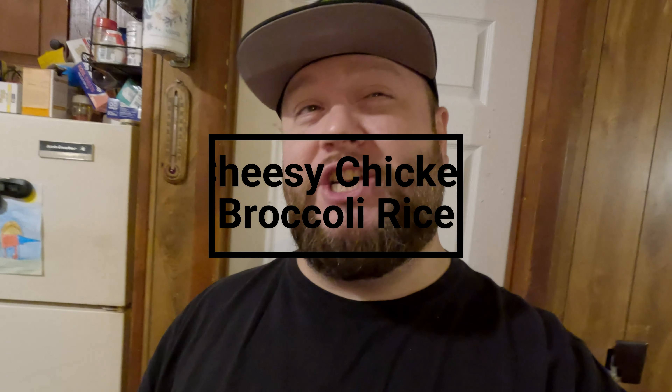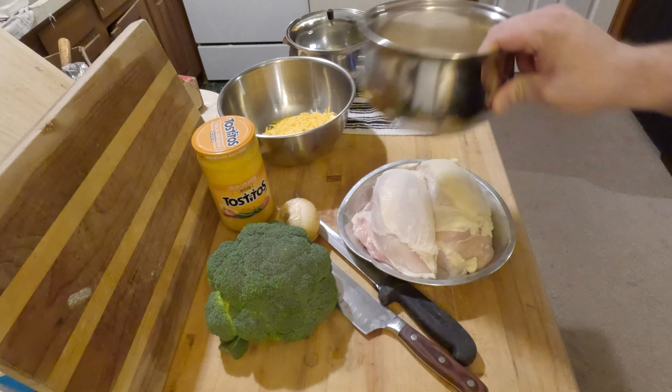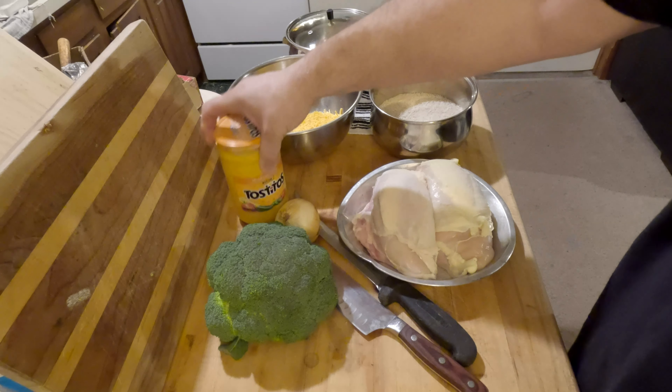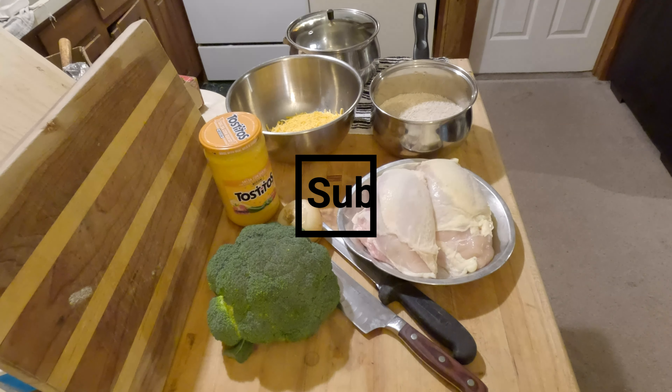Hey everyone, welcome back to my channel Chef Abam. Today we're going to be making some cheesy chicken broccoli rice. This is another meal that'll only be about 15 bucks and you can feed six people off of it. The ingredients are: a couple large chicken breasts, two and a half cups of basmati rice, cheddar cheese, Tostitos medium corn queso, broccoli, one onion, a little bit of milk, and some butter.